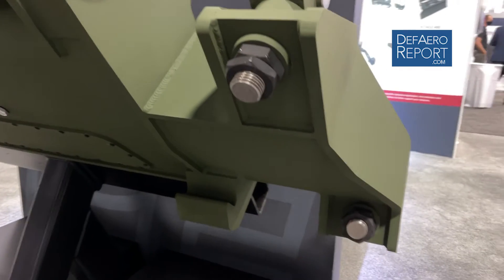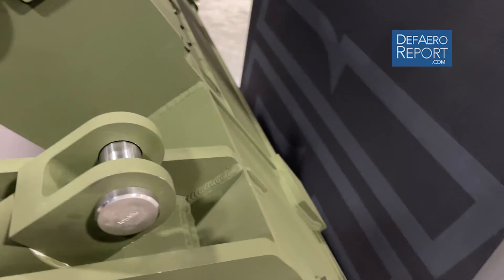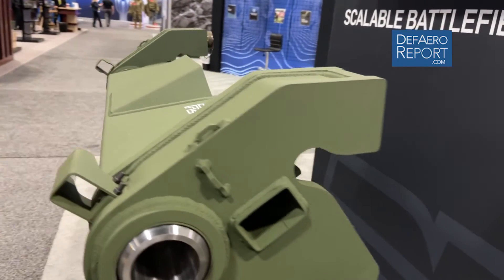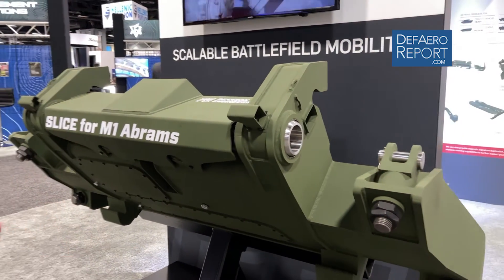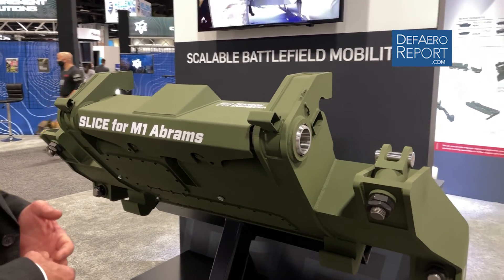The one that we see here is specifically designed to go on the M1 Abrams main battle tank, and we think that the Armoured Corps and the Cavalry will find this enhances their capability, and most importantly, without detracting from the ability of the vehicle to carry out its primary task. A gun tank needs to fight, but it also needs to move, and a SLICE can give it both. Thank you very much.